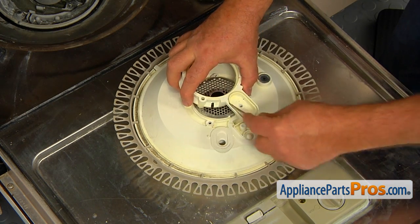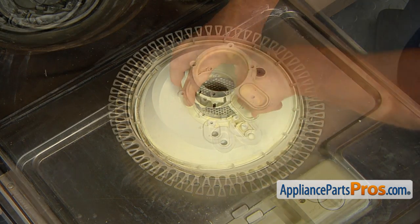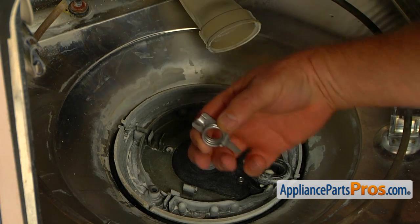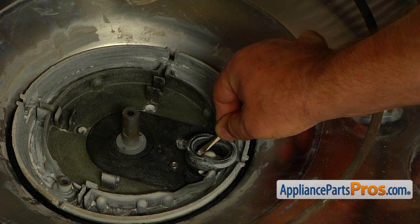Using the small flat blade screwdriver, clean the seat. Be careful not to lose the small white plastic check ball. Remove the cutter and the spring by lifting them off the drain impeller shaft.